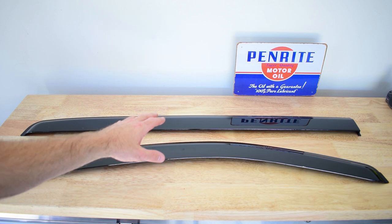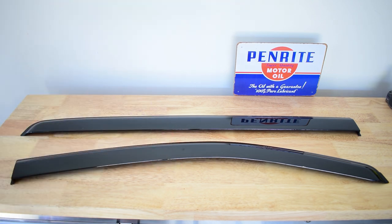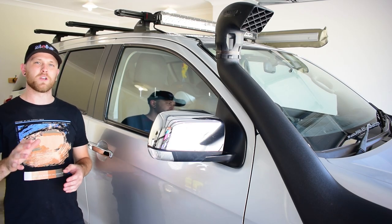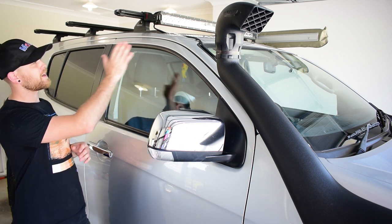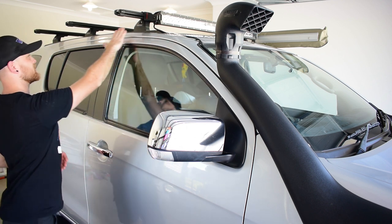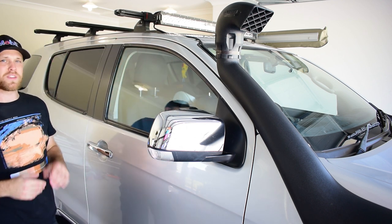Now I'll go through all the steps necessary to install the weather shields to the vehicle. The first thing we need to do before we install the weather shields is give the vehicle a really good clean — a really thorough clean, especially around these parts of the windows where we're going to install the weather shields.